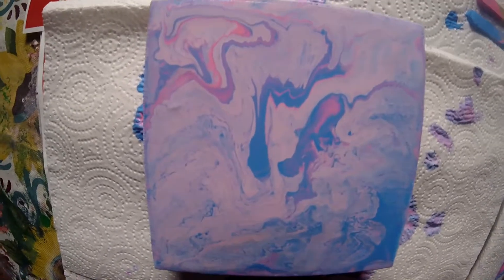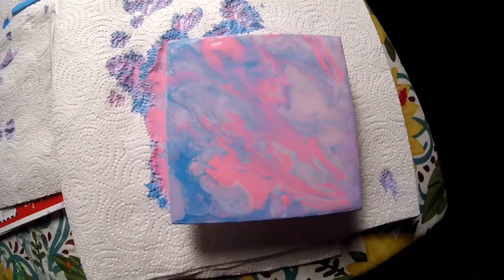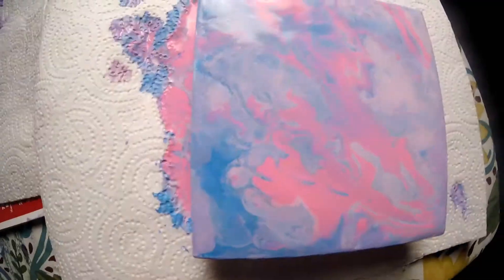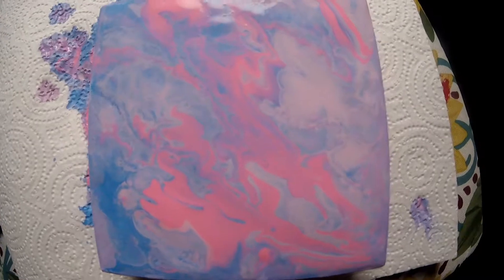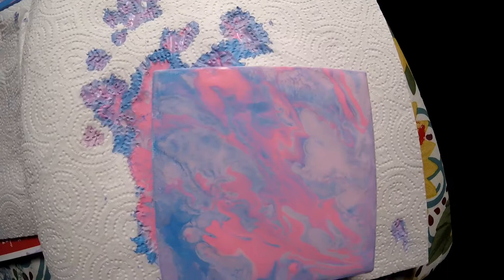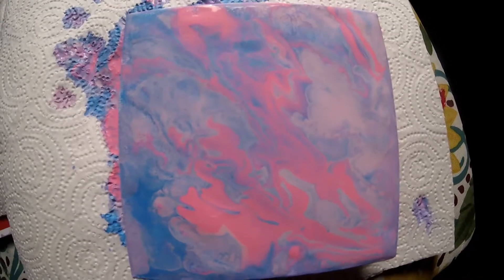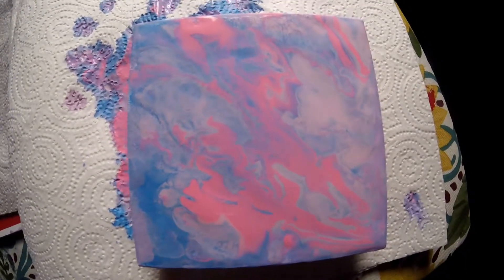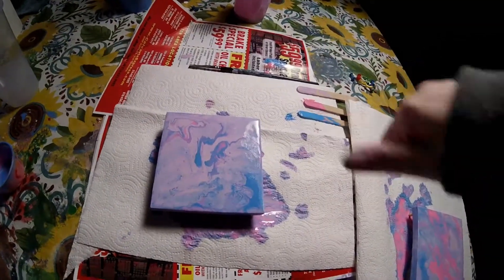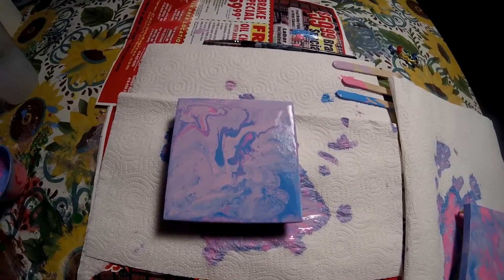I actually had some leftover paint, so I did this one — kind of bring the light up some. This one is pretty cool looking too. I really like how the sides came out. I just did the same technique that I did with the other one for this. I hope you enjoyed this video. If you did, please give it a big thumbs up and subscribe if you haven't already. And like always, I'll see you next time. Bye!